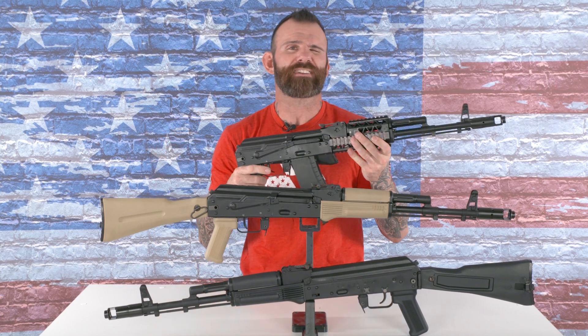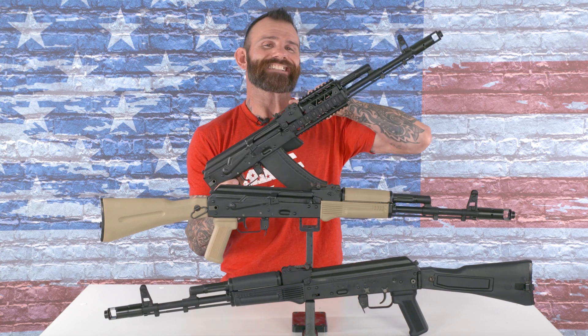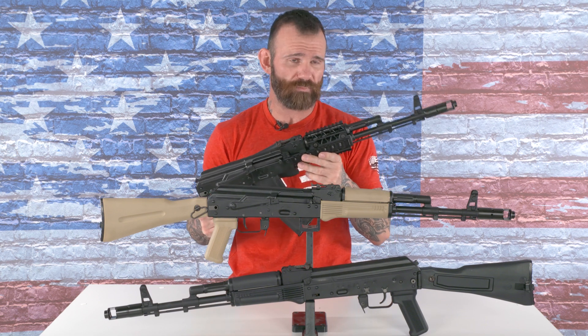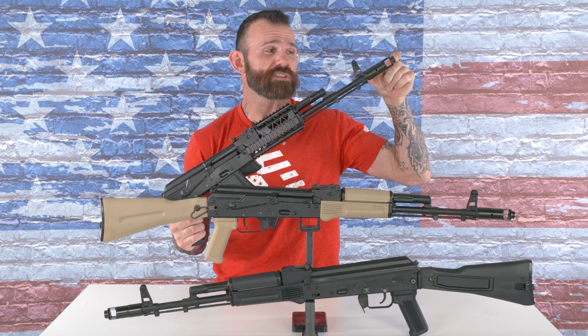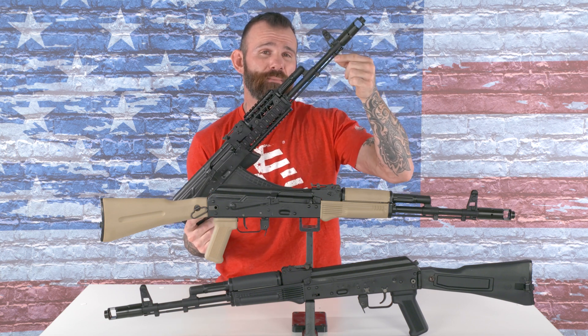Here are a couple key features of this stamped receiver rifle. It's got a 16 inch cold hammer forged chrome lined barrel. At the end of that barrel it's got the AK-74 style muzzle brake, cleaning rod, and bayonet lug.